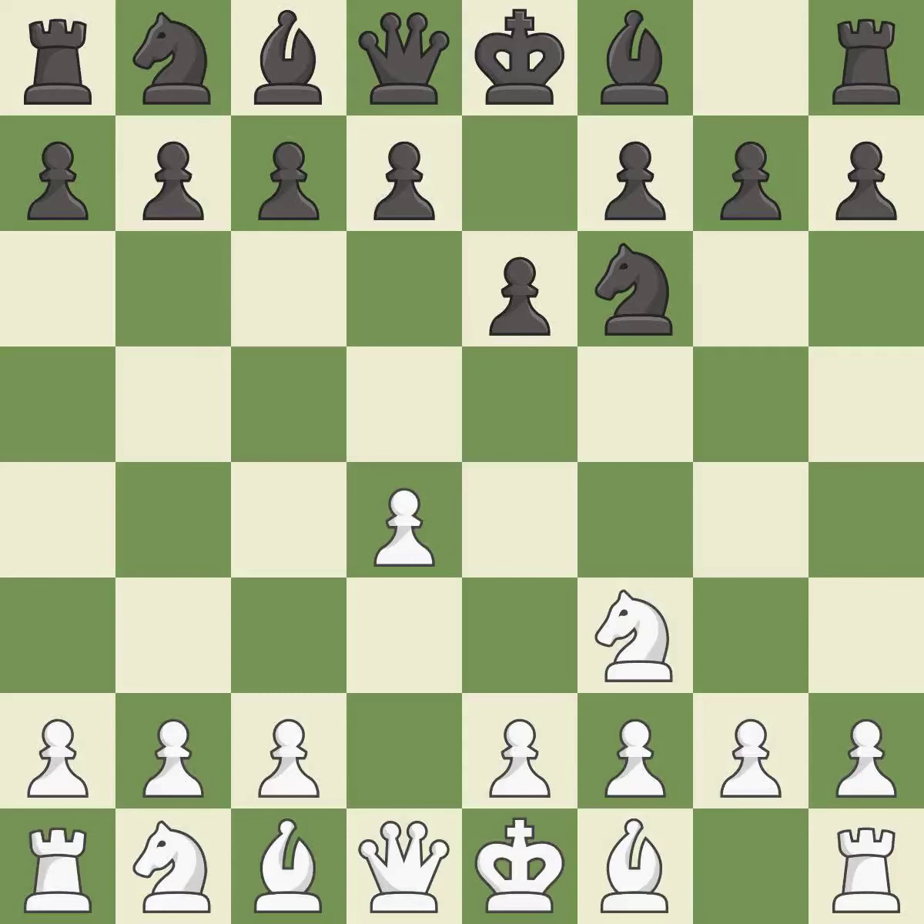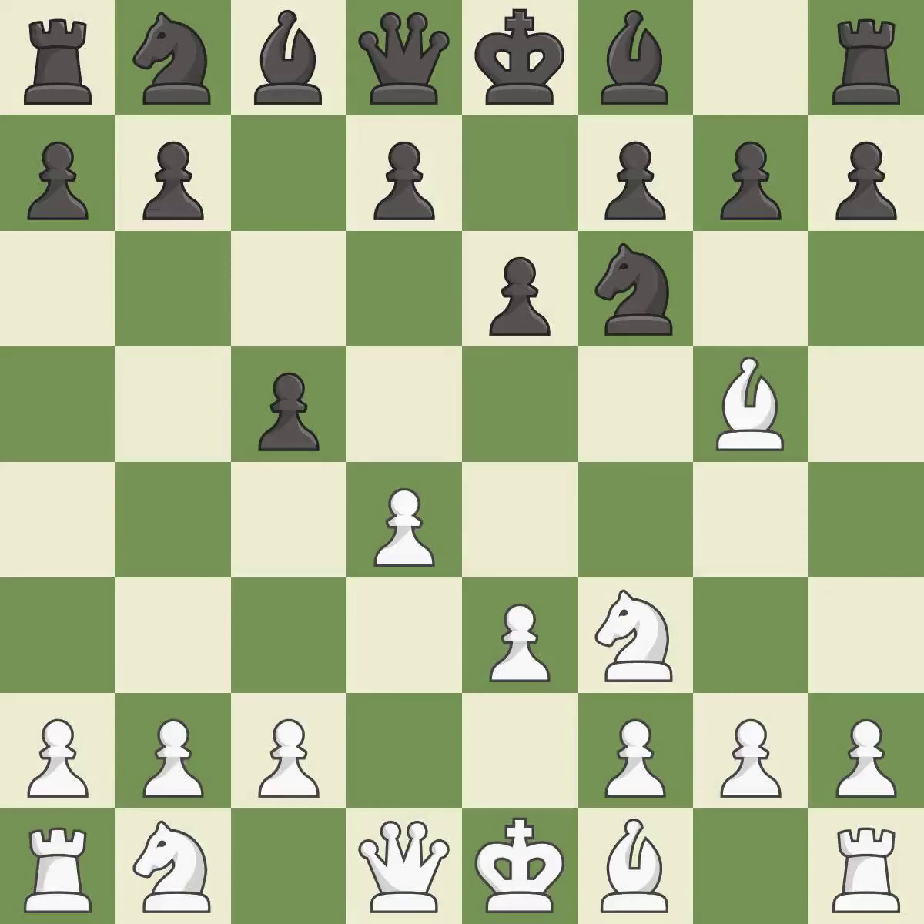E6 prepares the d7-d5 pawn push while also opening up lines for the dark-squared bishop. The Torre attack starts with Bg5, which pins the knight on f6. C5 takes space in the center, attacks the d4 pawn, and allows the queen to develop on the queen's side. E3 defends the d4 pawn and allows the light-squared bishop to develop. H6 forces the bishop to decide: exchange or retreat.